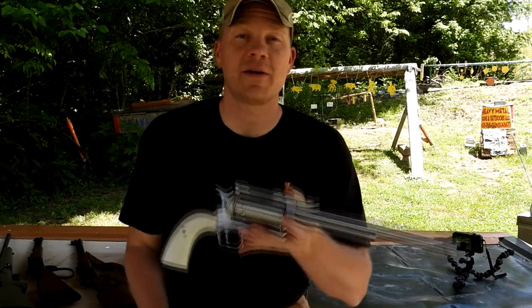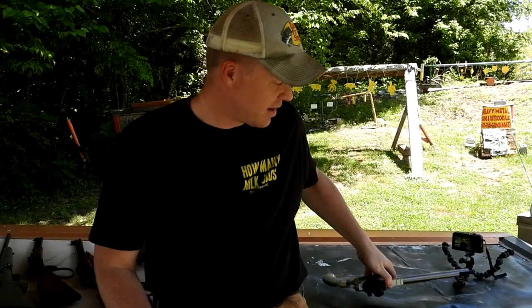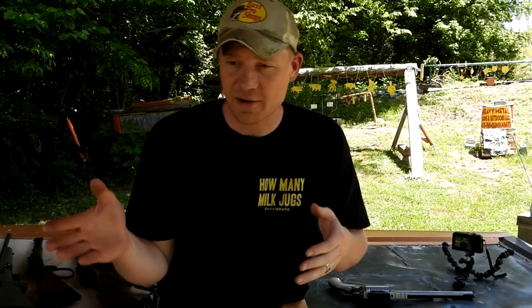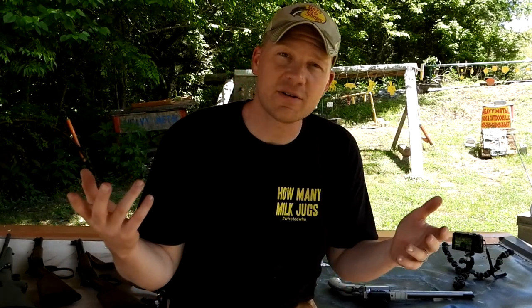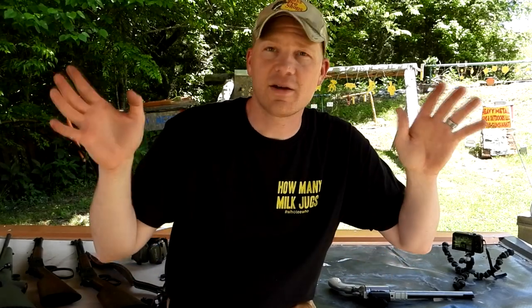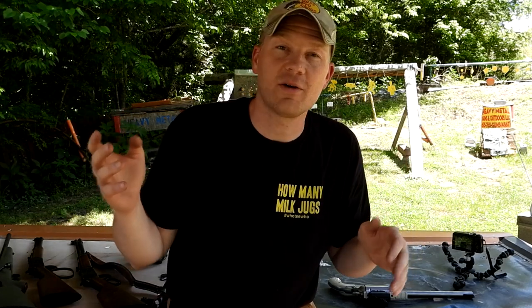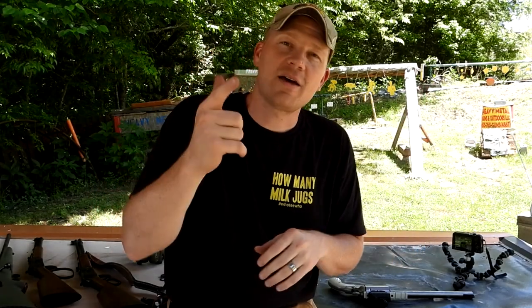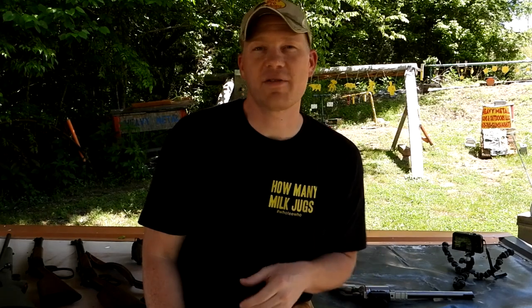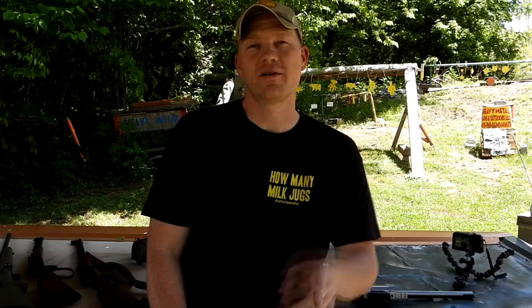Thanks for watching today, guys — that was a whole lot of fun. Always a blast getting out the BFR revolvers with the 350 Legend round. We went from 900-something feet per second all the way up to over 2200 feet per second. The 350 Legend is definitely no slouch — absolutely a good deer hunting round, especially if you're looking for something without a lot of recoil that can still reach out and drop a deer. Check out the 350 Legend! Big thanks to the Heavy Metal Channel — go check them out and subscribe. Don't forget to subscribe to the HootyHoo channel too.